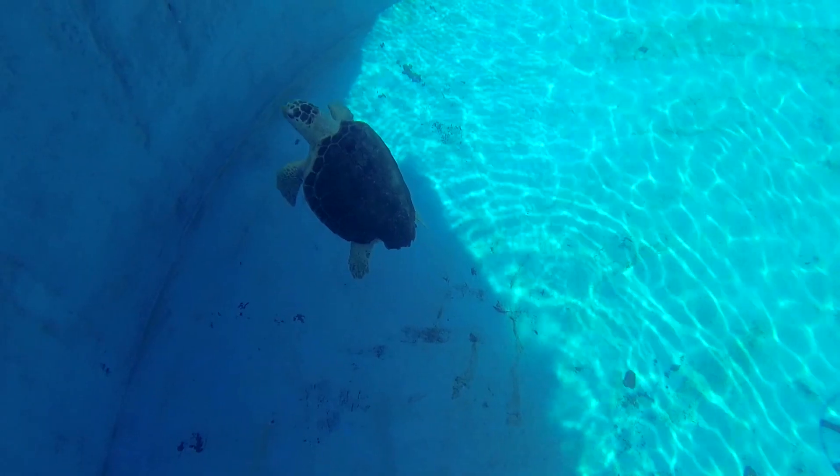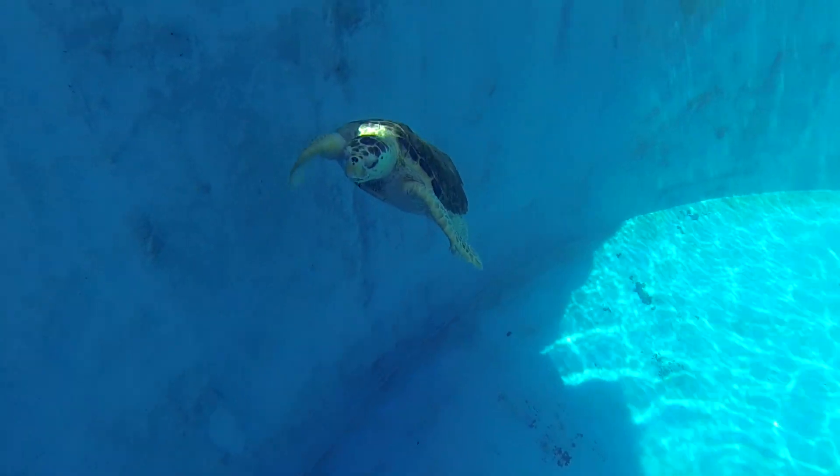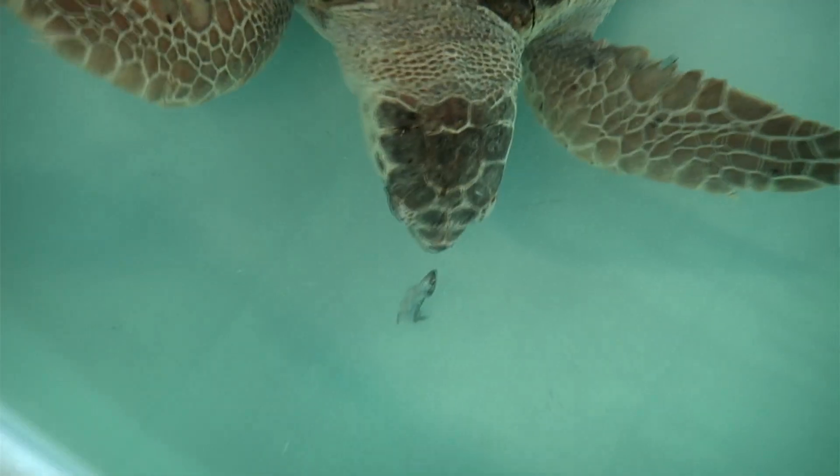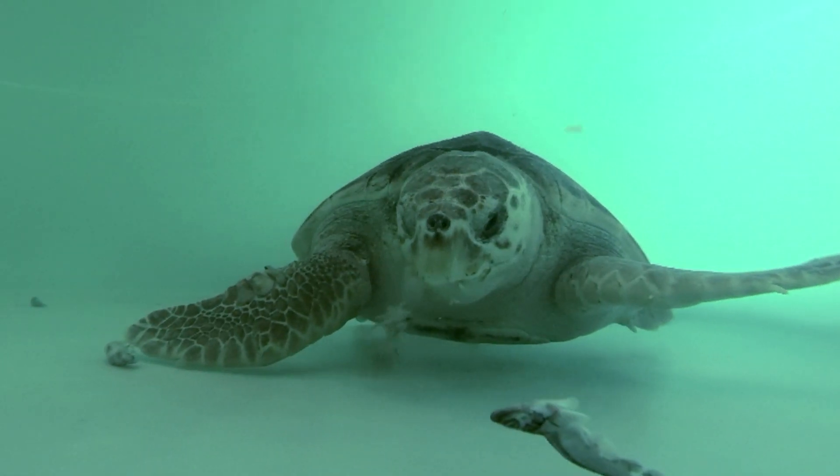A couple of the things that we look for in an animal when we're hoping to release them is: are they feeding themselves, are they capable of getting food on their own, and do they have good range of motion — are they capable of being mobile out in their natural habitat? For Ozzie, what we were looking for is did she have good range of motion in her right front flipper, and was she feeding on her own. In her case, she was able to do both of those things.